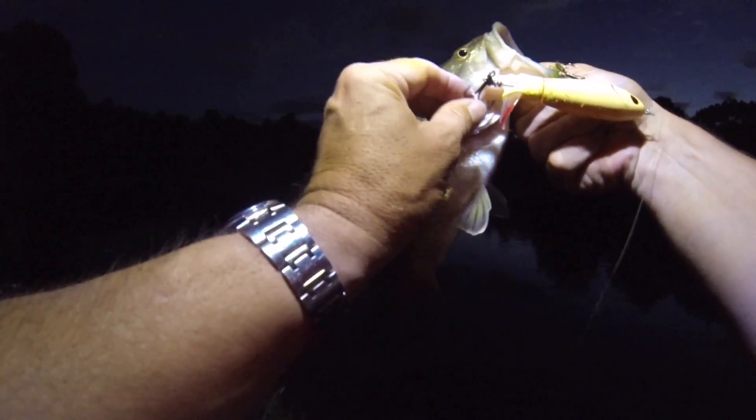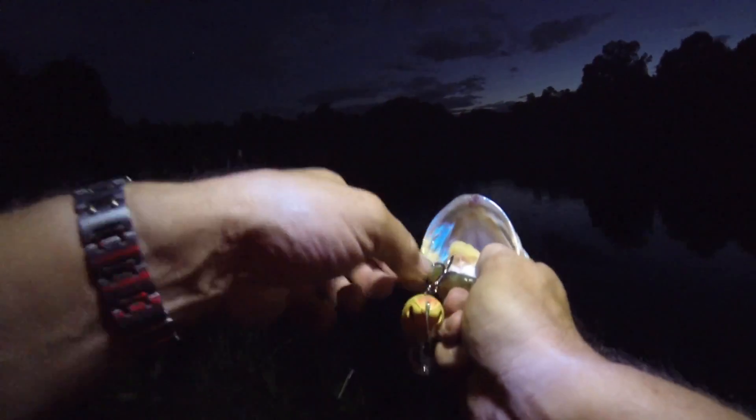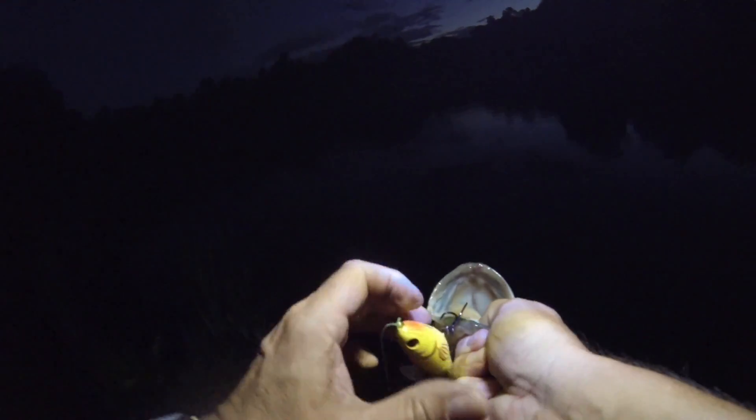Big blow up guys — fish on, fish on! And it's a good one fellas, it is a bruiser. Got him! Look at that guys, a solid. He hit once and he came back a second time for dinner.